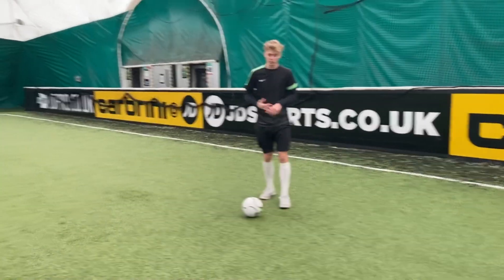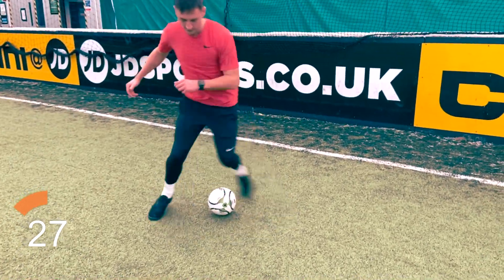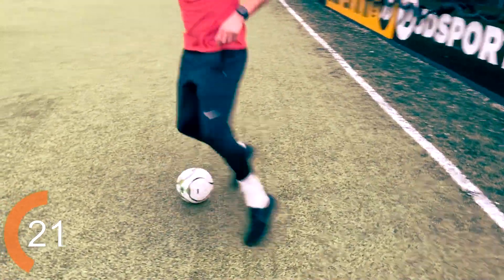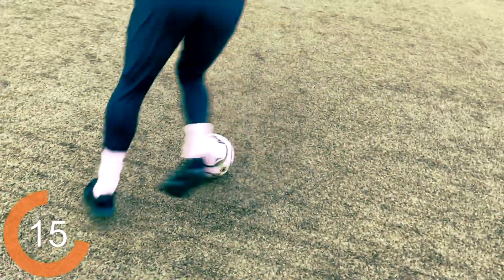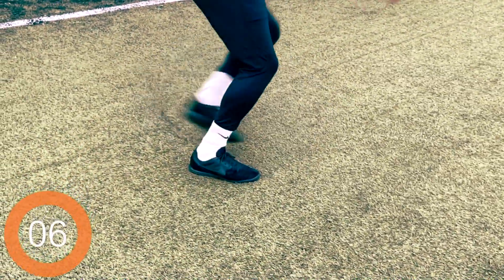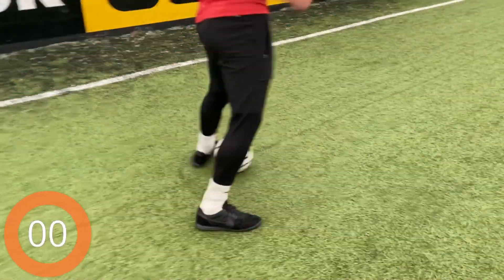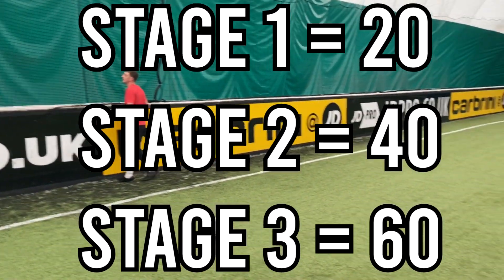This one is mainly about technique, and then speed will come, but balance with the jump is also important. One, and go. Well done — the ball shouldn't move, you shouldn't touch that ball. Keep the technique, don't focus on speed; focus on getting your foot around the ball. 10 seconds — keep going, keep pushing, keep it nice and low. And stop. Well done. The guide with stage one, stage two, and stage three will be on screen right now, along with Baze's score.